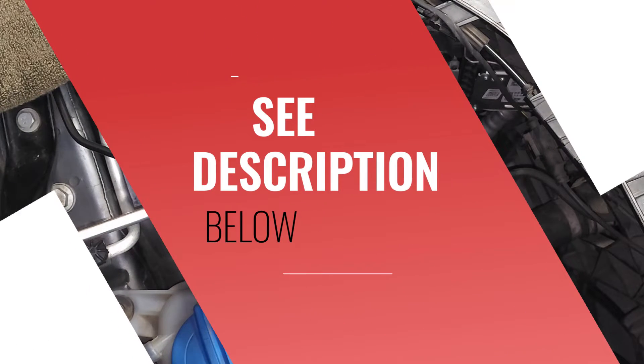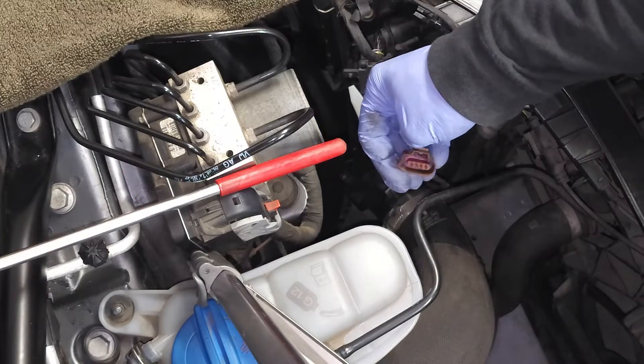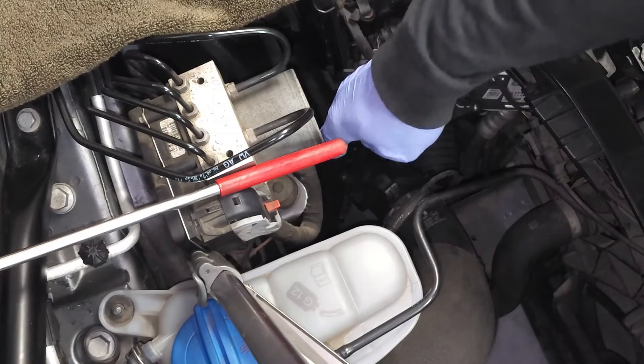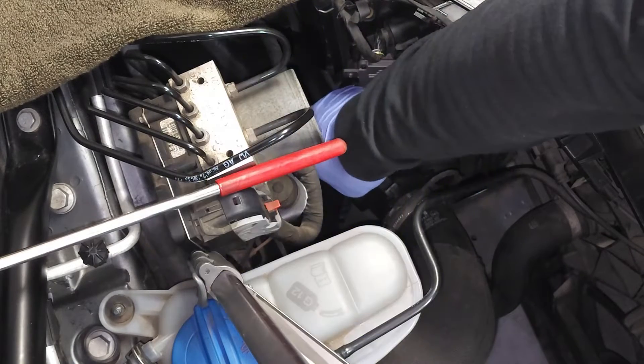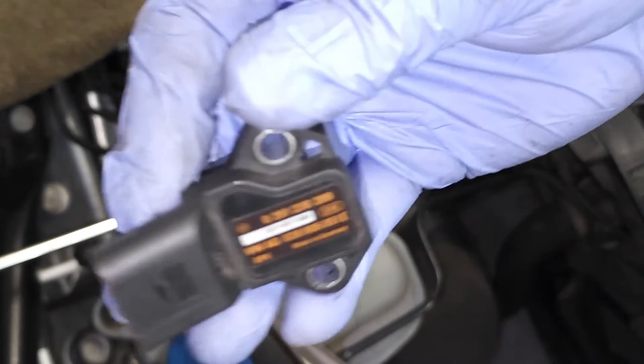Let's go ahead and remove this sensor. There are two screws — remove those using the hex tool, gently wiggle, and here you go. Here's your sensor.